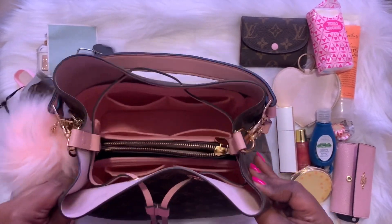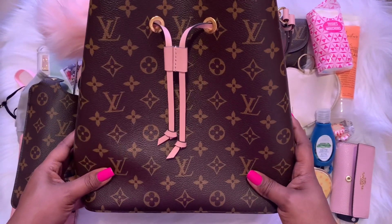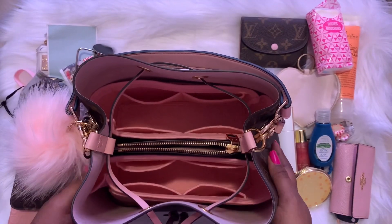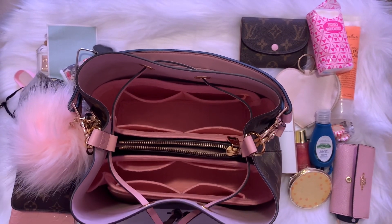So this is my what's in my bag. If you have any questions about this bag or about this video, please leave them down below and I'll see you in the next video!